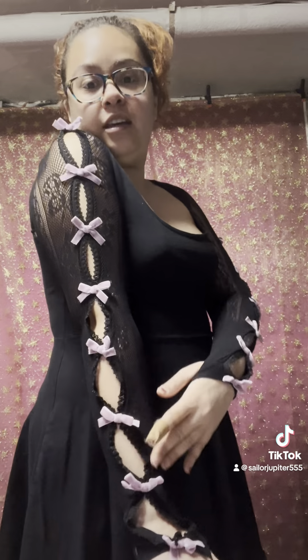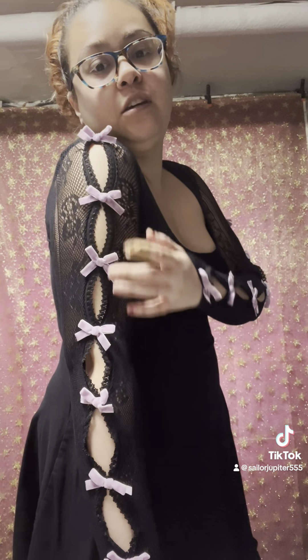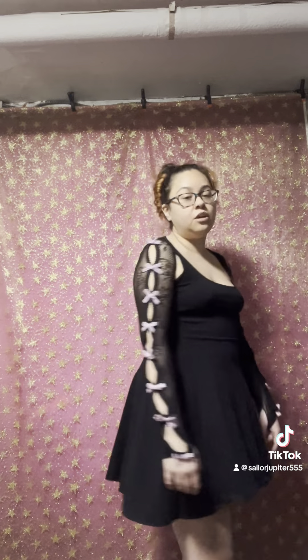So now we have this little shrug situation — it's got really cute pink bows and little peekaboo detailing, thumb holes, and then on the back it shows a little skin right here, a little peephole situation. I think it's pretty cute. Unfortunately it doesn't fit all that great though.